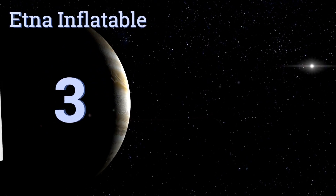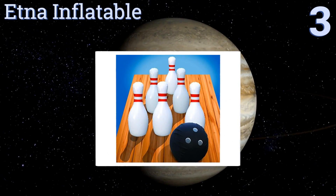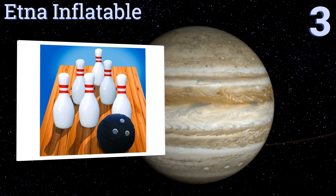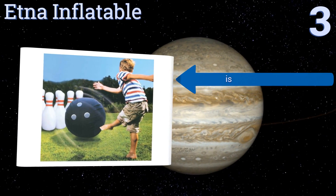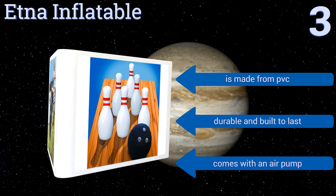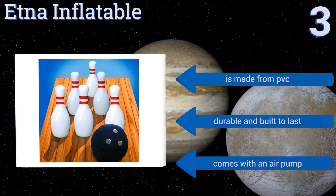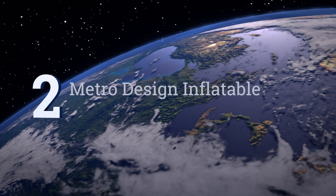Halfway up our list at number 3, the Aetna Inflatable has pins that measure an impressive 28 inches in height, which makes them easy to aim for at almost any distance, especially using the huge included ball. This set can be played with both indoors and outdoors. It's made from PVC and is durable and built to last. It comes with an air pump.